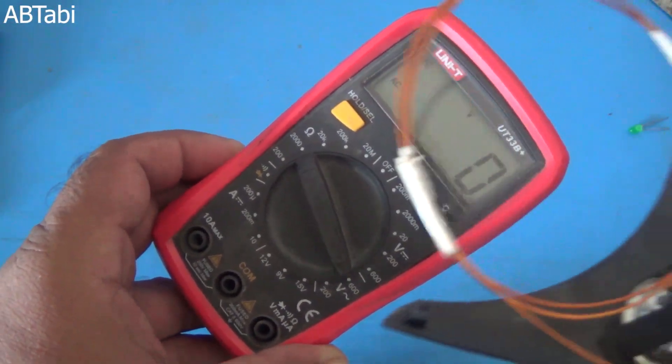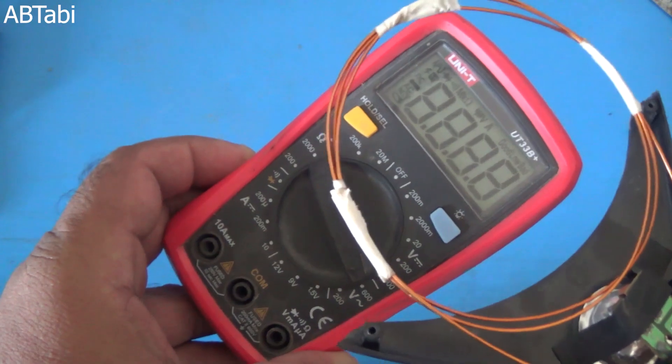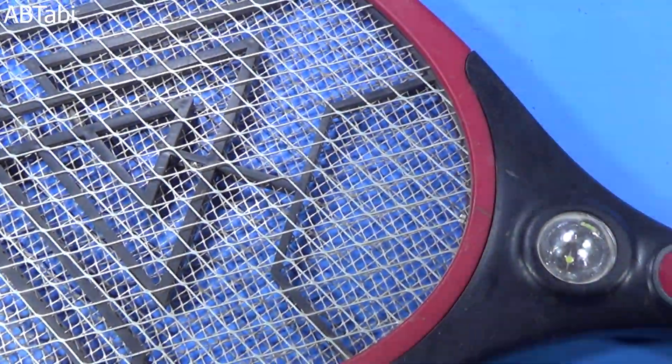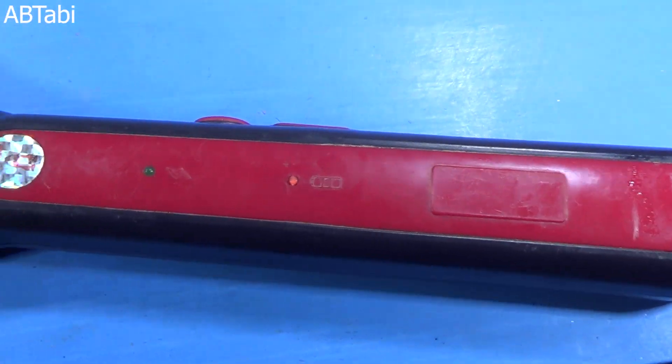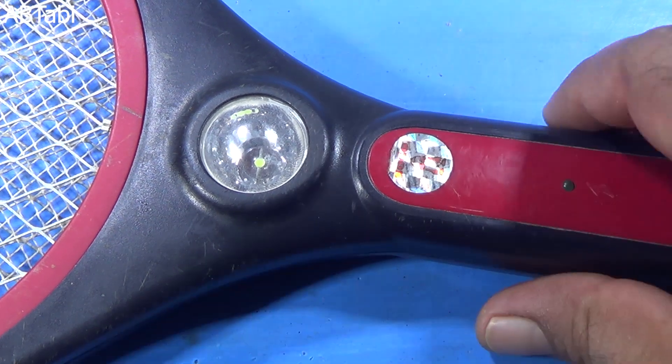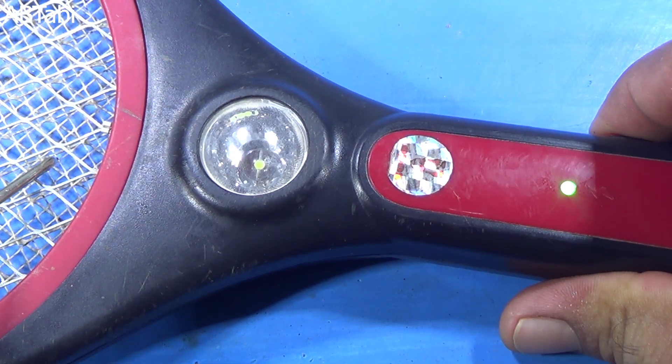This circuit can damage your any electronics device. Be careful. Hello friends, welcome to our channel. In this video, I will show you how to make an electromagnetic pulse generator circuit using a mosquito racket.